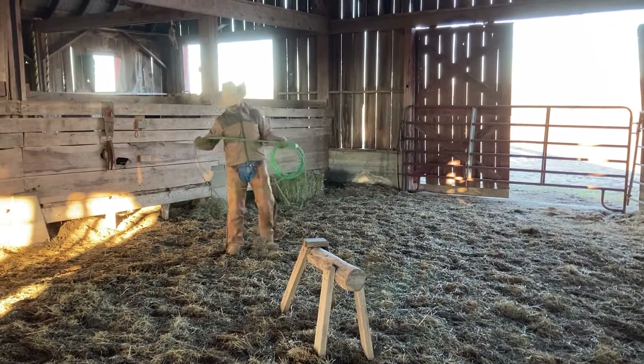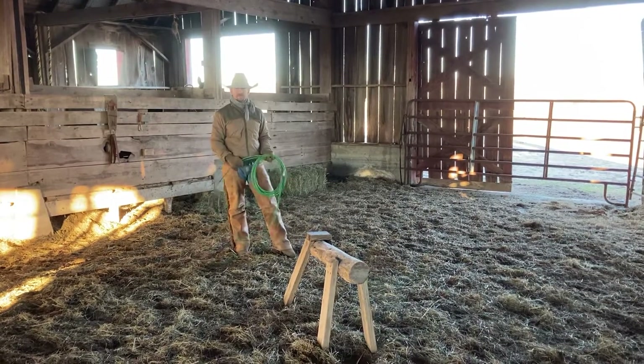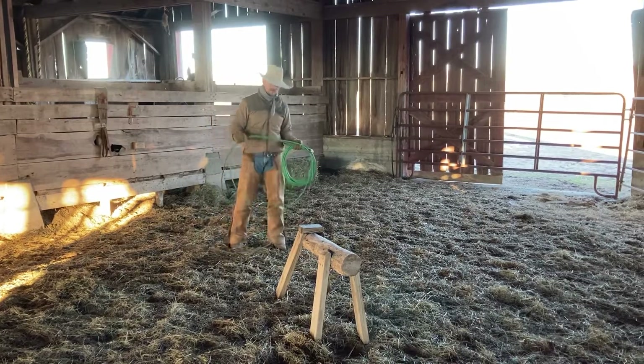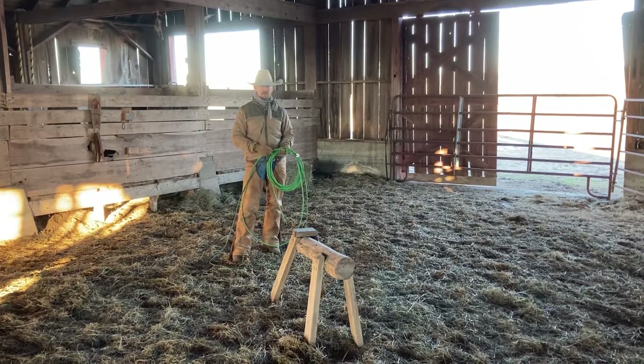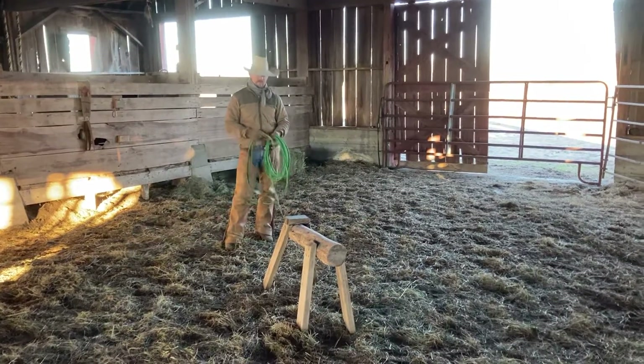Hey guys, just wanted to share a couple things with you. I watched the videos Sabrina sent to me, and watching you guys ride, a couple things kind of stuck out to me that are going to help you out a bunch whenever you get to roping cattle and handling your horses in a different way.